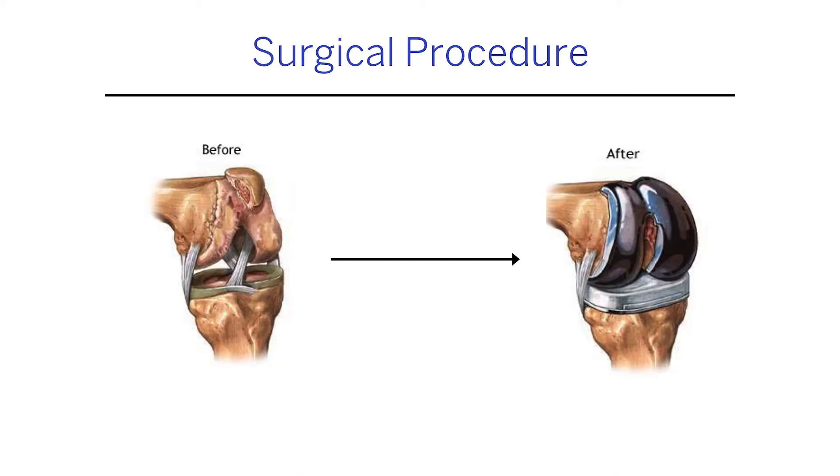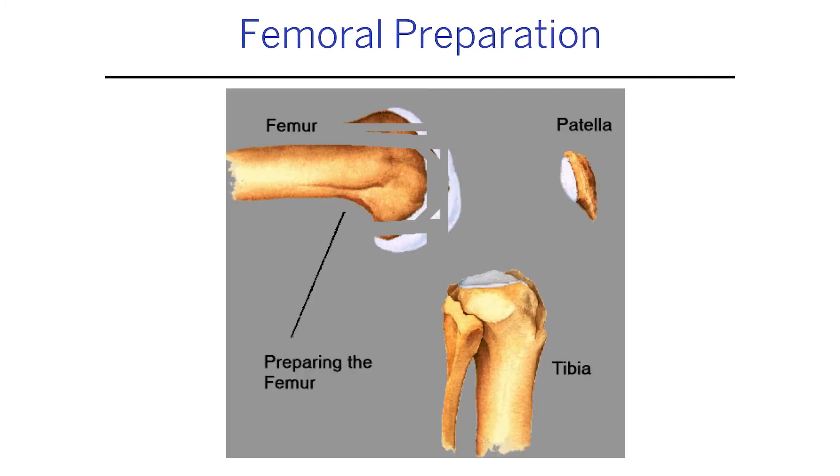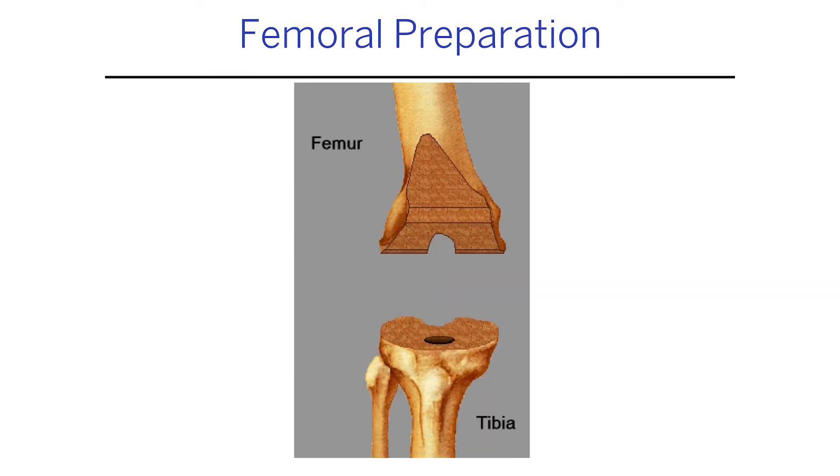I wish it were called a knee resurfacing, because that's much more accurate. The procedure has several parts: a metal cap that wraps around the end of the femur bone, a metal cap that sits on top of the tibia, plastic cushions in between, and a small cushion under the kneecap. When I put a knee replacement in, I skim off the end of the bone in a complex way.